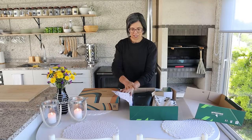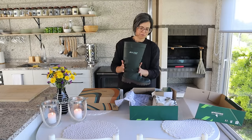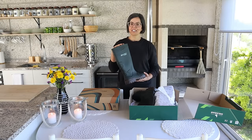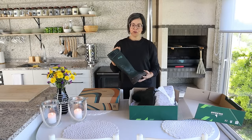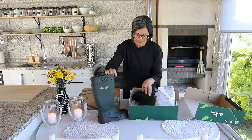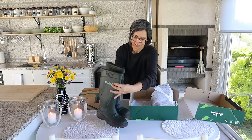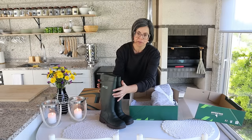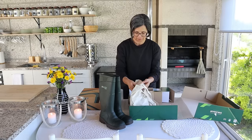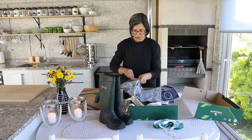Eu recebi esta caixinha já há dias. Eles enviaram então estas botas. Esta marca entrou em contacto comigo e disse que queriam enviar umas botas para eu trabalhar no campo, na horta, que dá muito jeito. E eles enviaram então este par de botas que são impremiáveis. Aqui tem mais umas coisinhas. Eu não tenho só botas, eu tenho outros produtos.